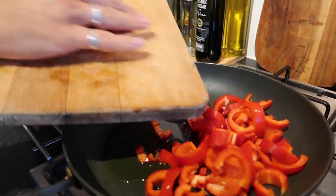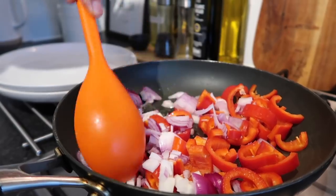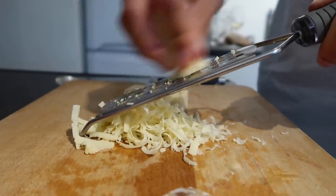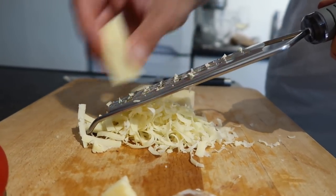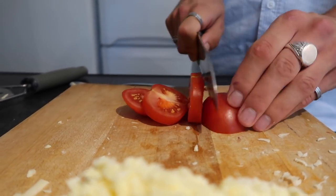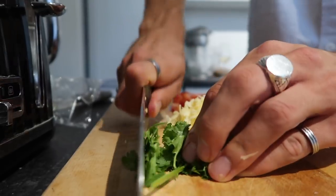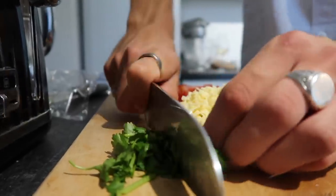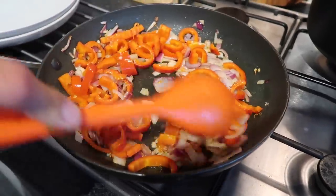Into a pan or skillet with some olive oil, fry down the red peppers and red onion with a little bit of salt for around five minutes until they start to char and soften. In the meantime, grate some cheddar cheese, then slice up some tomatoes — first into slices and then into chunks — for the salsa. Also chop up some fresh coriander.